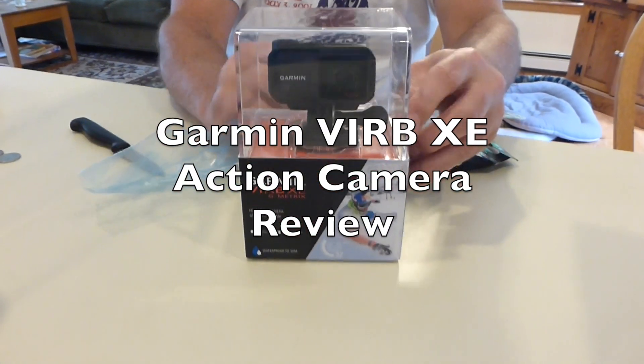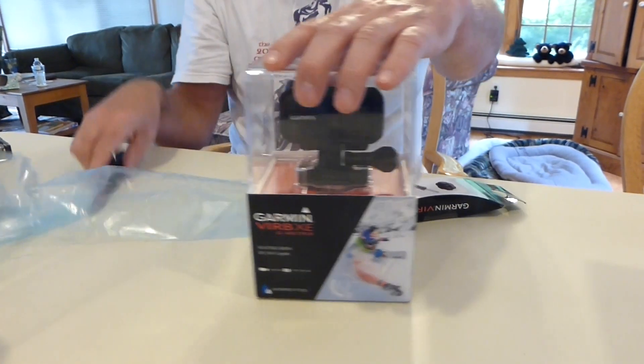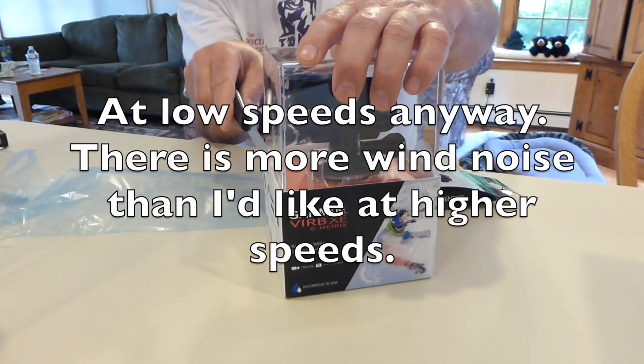I just got the new Garmin VIRB XE action camera, and I'll spare you the suspense — the video and the audio is fantastic. It's just perfect. I can't believe it.